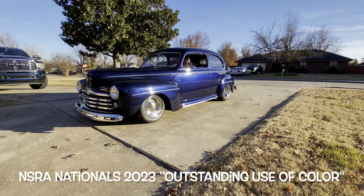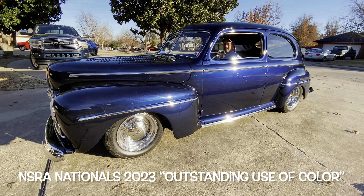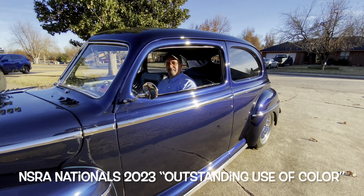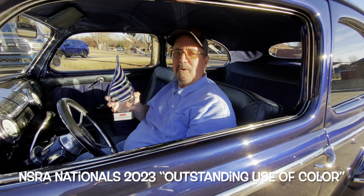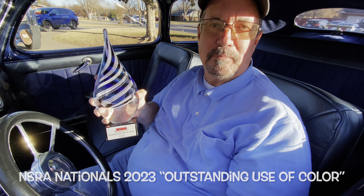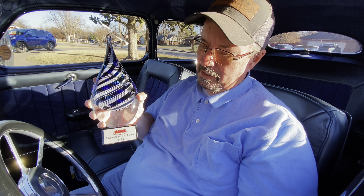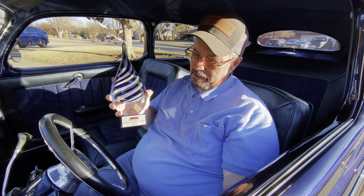Let's go back to where this all started. Look who just got home — he picked up an award. He was very fortunate to be at NSRA and they gave him an award. Wow Dad, you won an award! Look how beautiful it is. What were you awarded for?